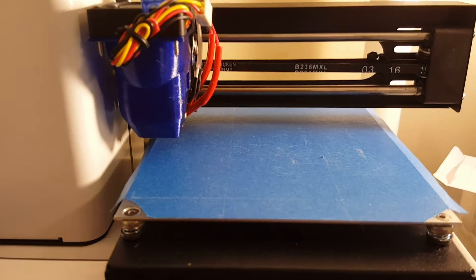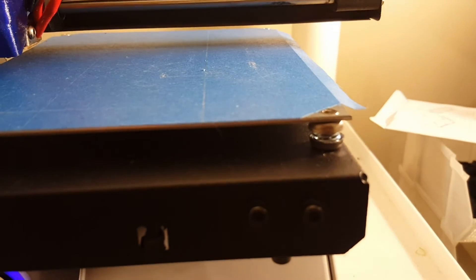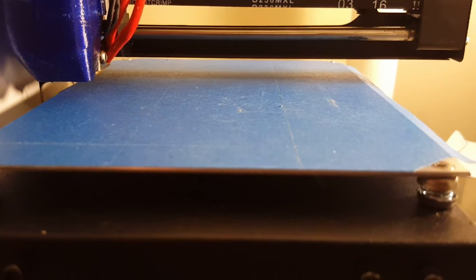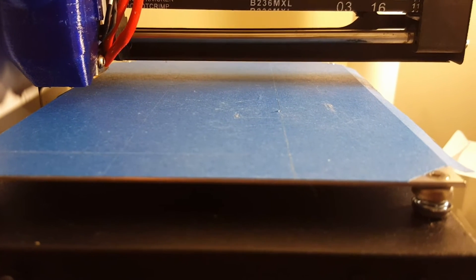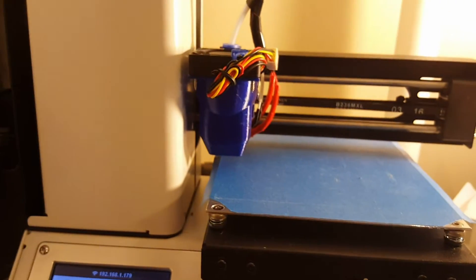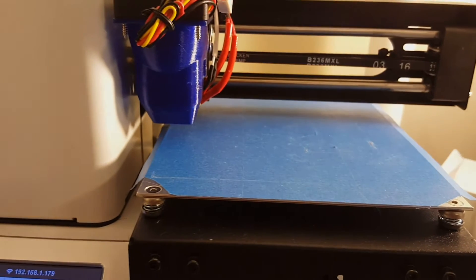This is a very common kind of bed setup where we've got spring and screws in the corners. So if you have a RepRap printer, a Wanhao Duplicator, any of the other common printers with 4-corner bed leveling, this tutorial is going to be 100% accurate for you as well.